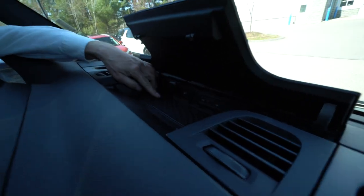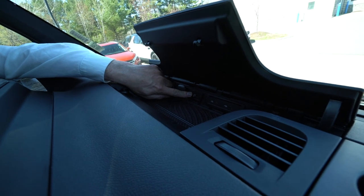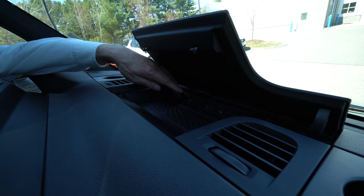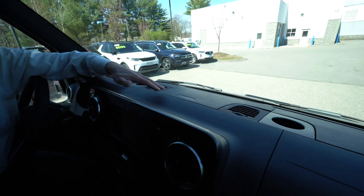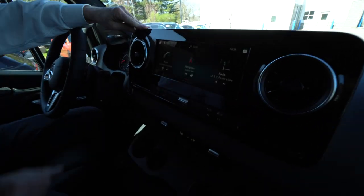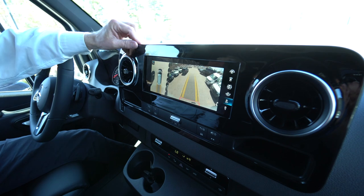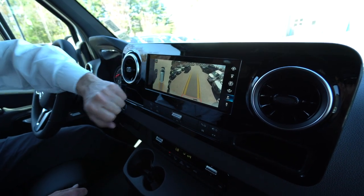Right up here in the dash area, we have the wireless charging tray for your cell phone. We have a plug-in here for Apple CarPlay and Android — they'll both come up on the display screen. We've got a 12-volt charger, and a beautiful 10-and-a-quarter-inch display screen here on the dash. I'm going to display that 360 camera for you so you can see all the way around the Sprinter van. Nice backup camera.